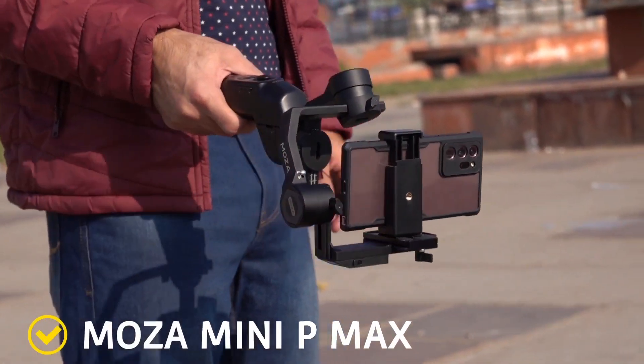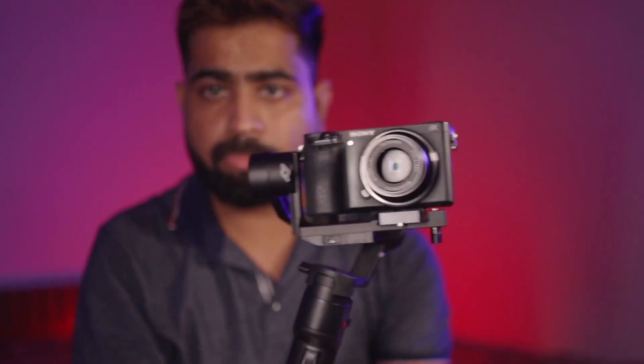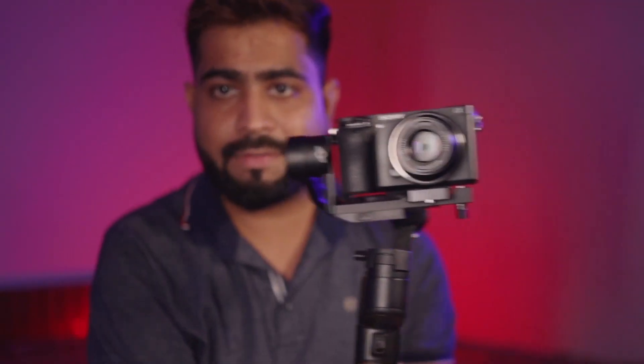Hello everyone, hope you all are doing well. I am Hussan Dushpuneet and today's video is about the Moza Mini P-Max — a very budget-friendly and good gimbal for content creators, videographers, and filmmakers.